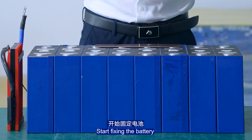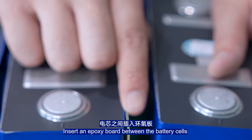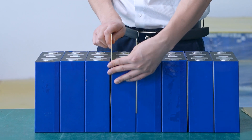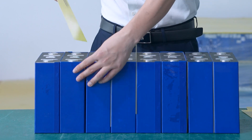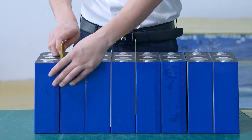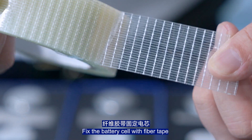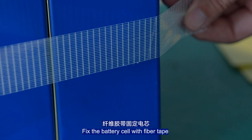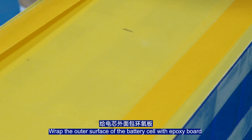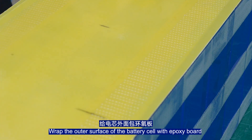Starting to fix the battery. Install the spot welds between the battery cells. Fix the battery cells with the fiber tab. Wrap the outer surface of the battery cells with the exposure board.